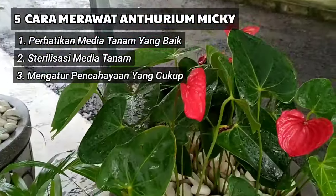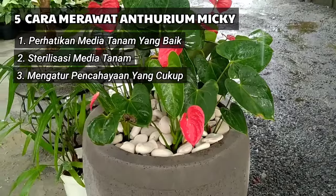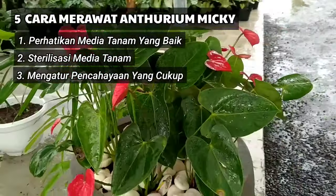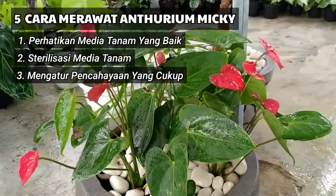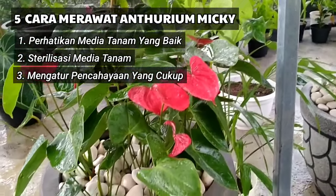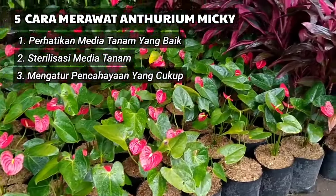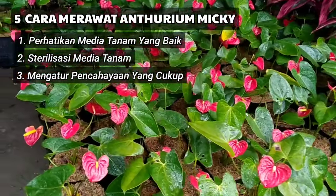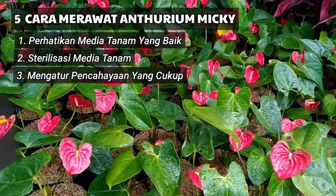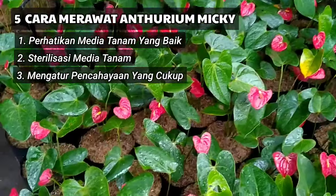Perawatan ketiga yaitu mengatur pencahayaan yang cukup. Tanaman Anthurium dapat hidup di iklim tropis lembab dan iklim tropis kering. Sahabat semua harus usahakan tanaman Anthurium ini mendapat pencahayaan yang cukup dan jangan terlalu lembab. Taruh di tempat yang teduh seperti di pekarangan rumah tetapi masih terkena sinar matahari, dan jangan ditaruh di dalam rumah atau teras dalam waktu lama. Usahakan sesekali jemur tanaman ini untuk mendapatkan sinar matahari yang cukup, baru bisa ditaruh lagi dalam ruangan.